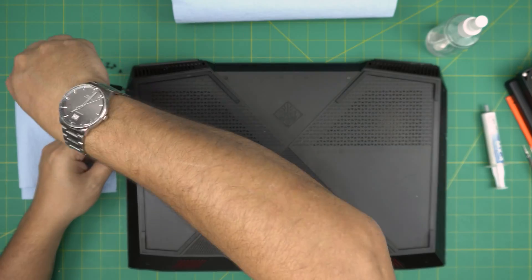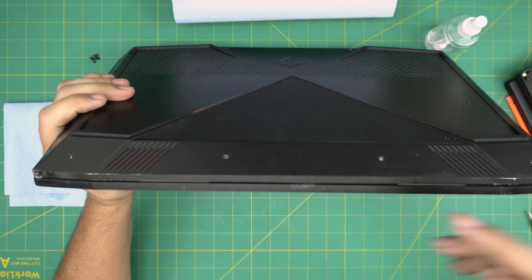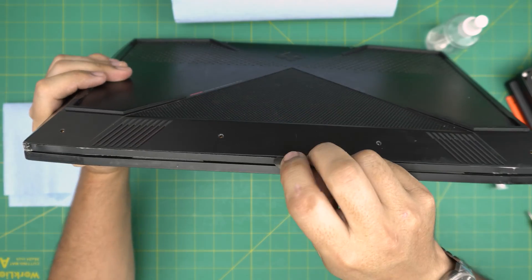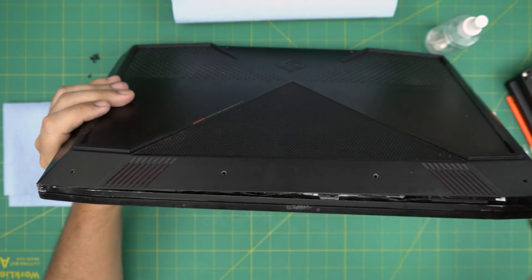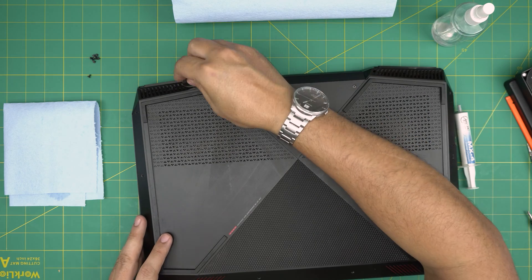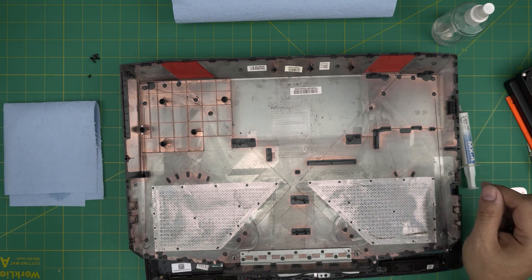Now that all the screws are removed, use a guitar pick or opening tool. Stick it between the bottom cover and the palm rest, twist it, and you'll hear clicking noises — those are the case clips releasing. Work your way all around the sides and back corners near the fans. Then lift the cover up and flip it upside down.